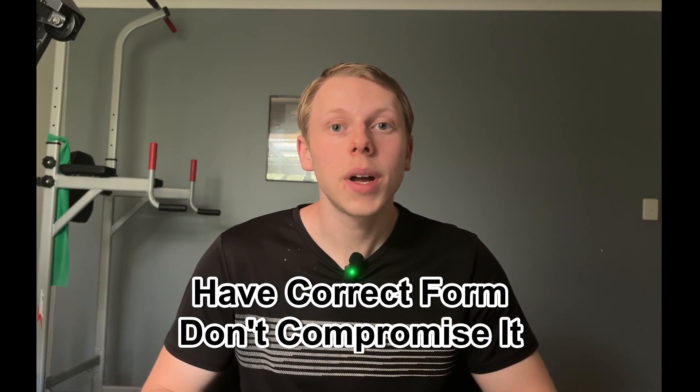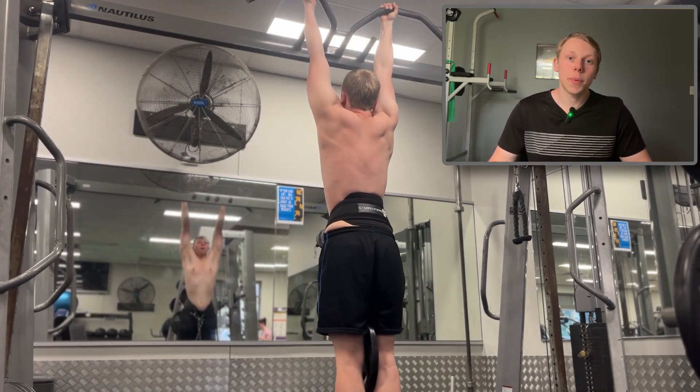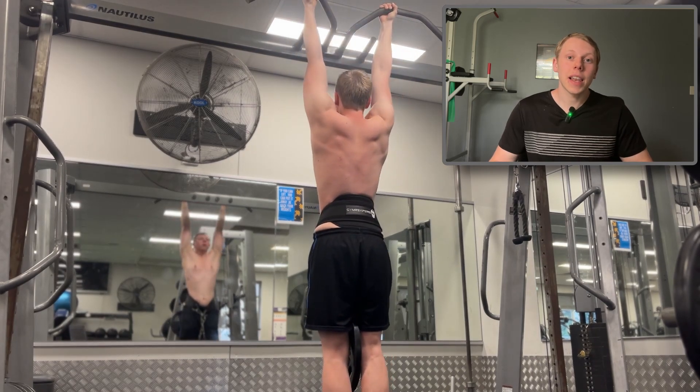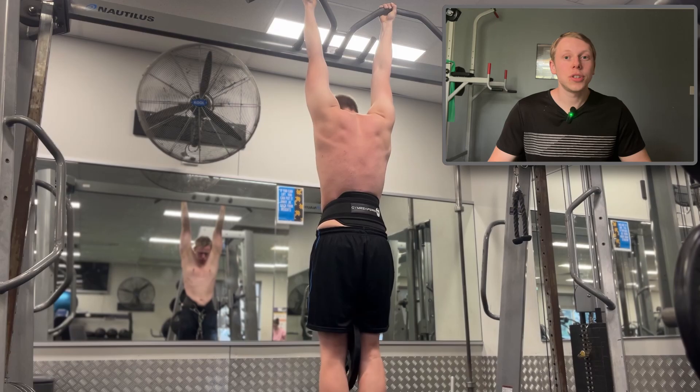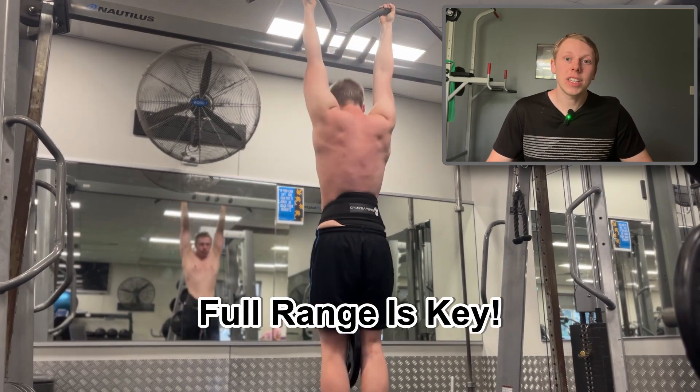Tip number two: have correct form and do not compromise it. When the weight gets heavier, a lot of people compromise their form and let it go down the gutter — at that point, stop and either lower the weight or lower the reps. It's very important not to compromise your form, especially in the pursuit of adding more weight. Everything you learned for regular pull-ups applies here: no half-repping, don't bounce out of the hole, start from a dead hang, and that full range of motion is very important.